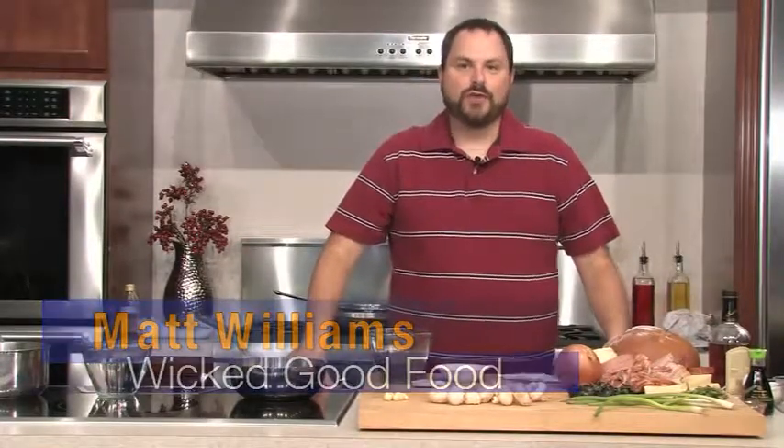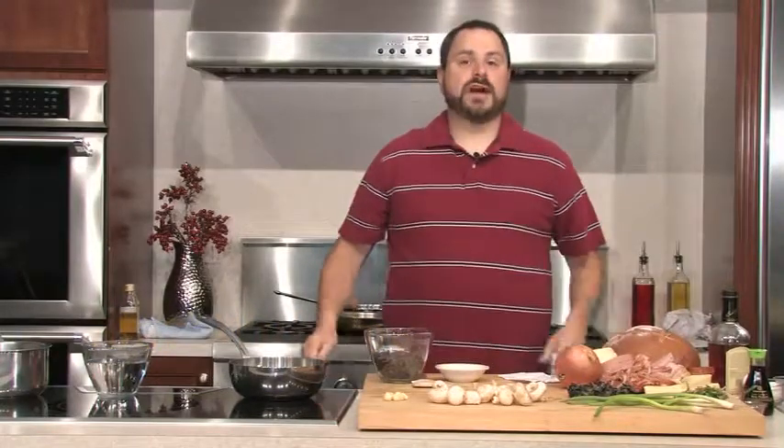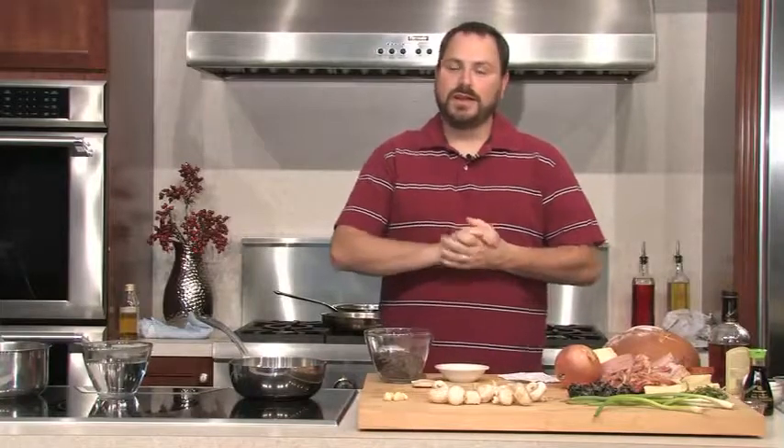Welcome back to Hudson Appliance for another episode of Wicked Good Food. I'm your host Matt Williams and tonight we're going to talk about tailgating. It's about time high school football started, college football started, professional football started — and you know there's nothing that says you have to tailgate a football game.